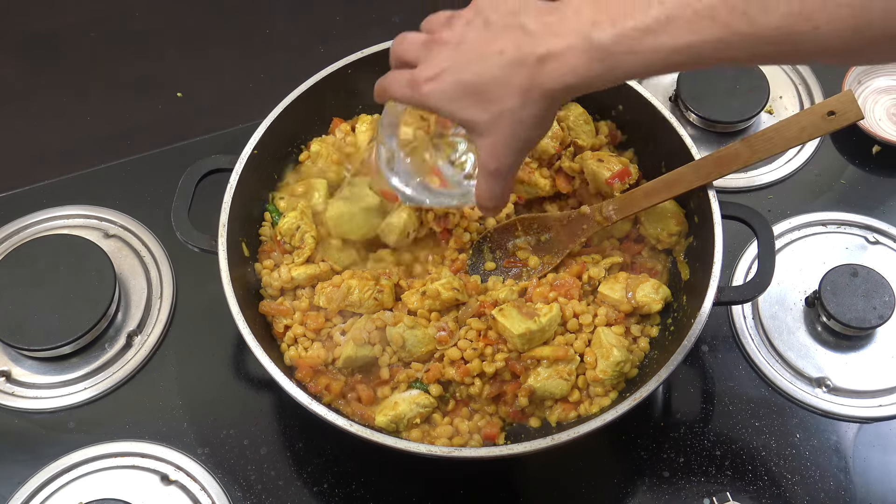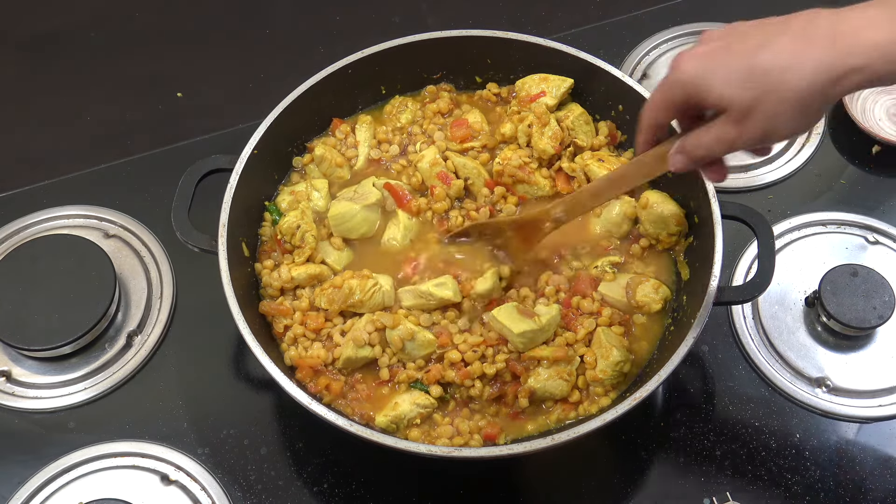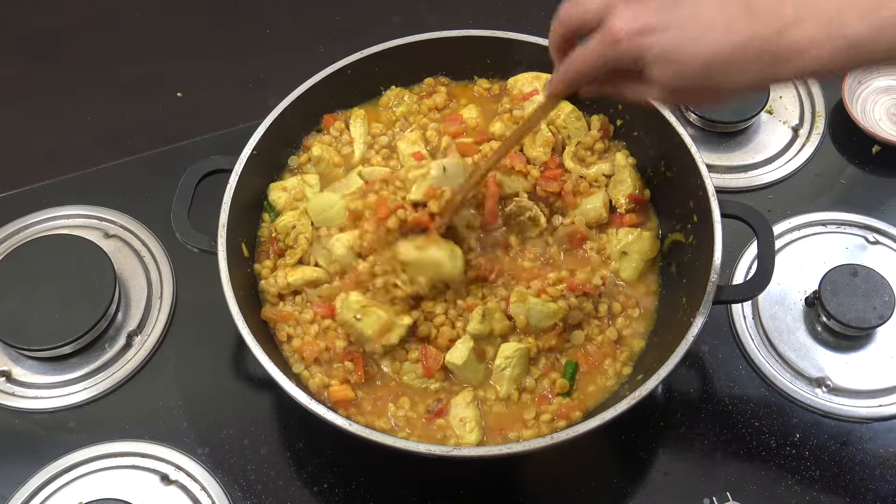Salt and two cups of water. We're now going to go for seven or eight minutes — give it a stir every now and then.